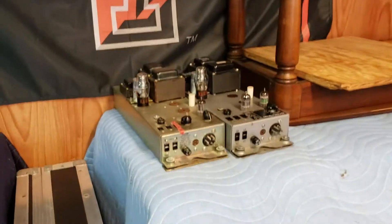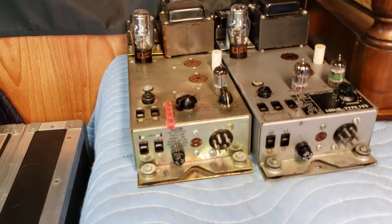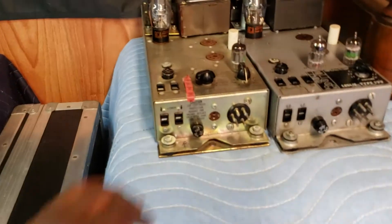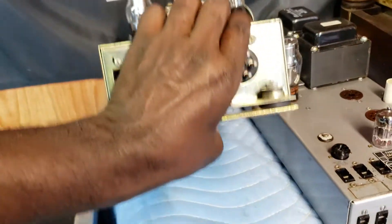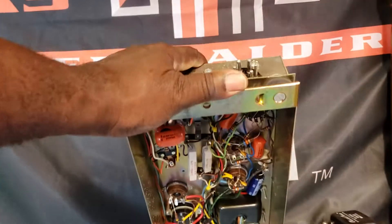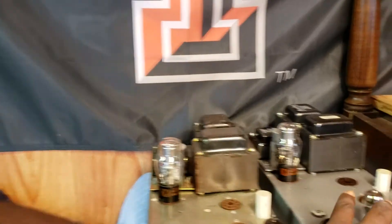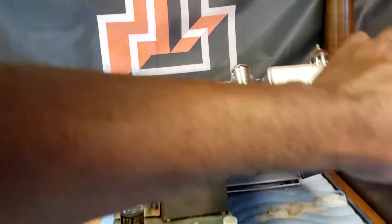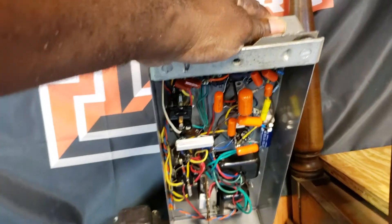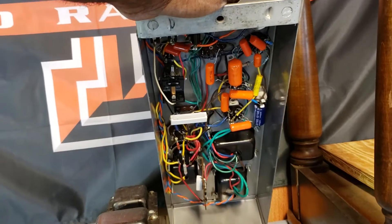Somebody asked about those Leslie Amplifiers — yeah, those are Leslie amps. That one's ready to go. This is a one-two-seven, you can see that — it's ready. And here's a one-two-two with two new transformers in it, rebuilt by the Hammond Doc.